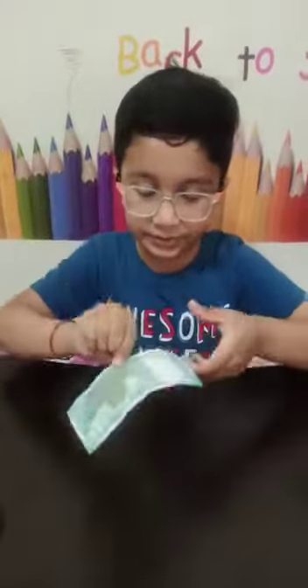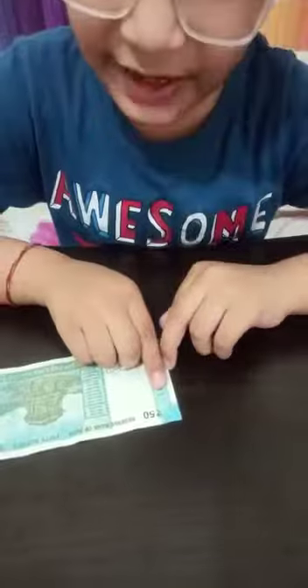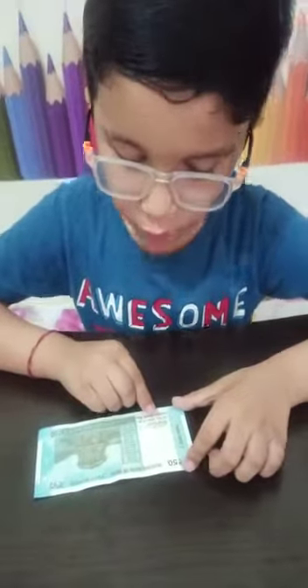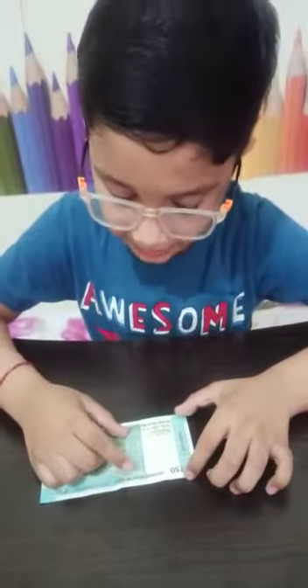Rivers. Year of printing of the note on the left side. Swachh Bharat logo with slogan. 15 language panel.